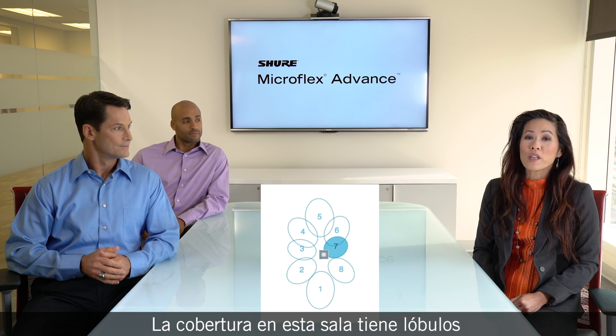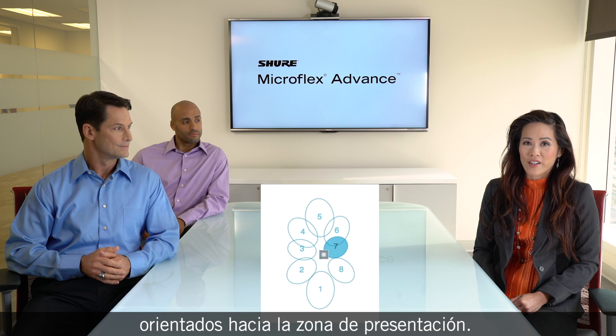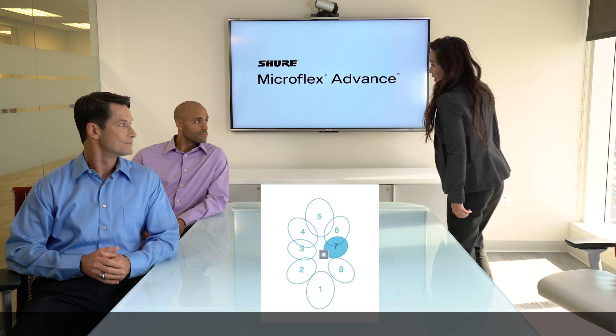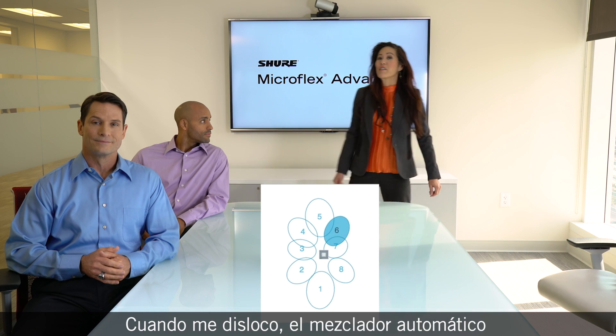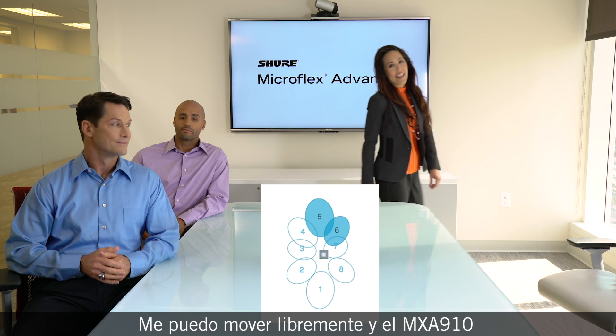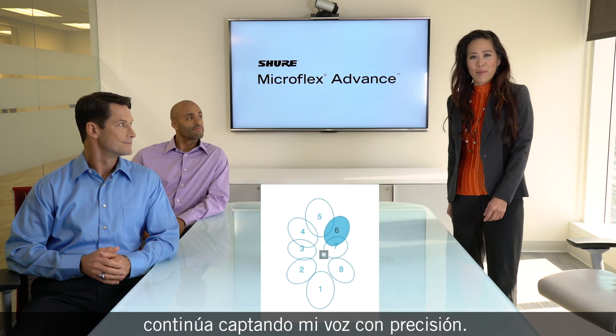The coverage in this room also includes lobes aimed at the presenter area. As I walk, the auto mixer seamlessly activates the correct lobe. I can move freely and the MXA910 accurately picks up my voice.